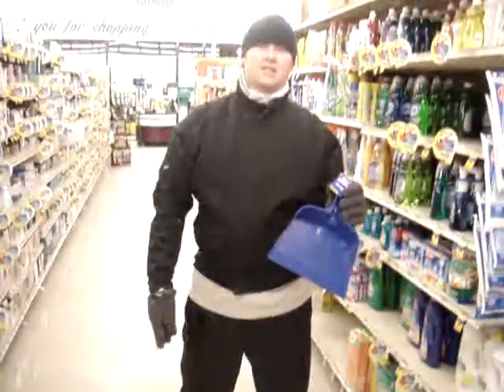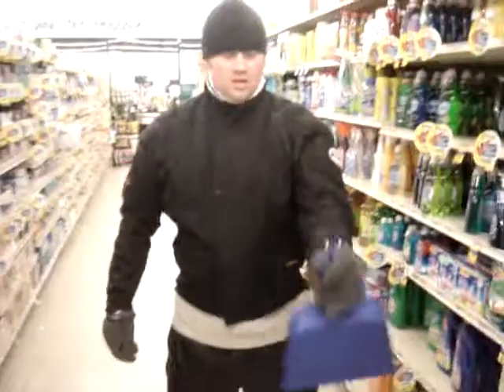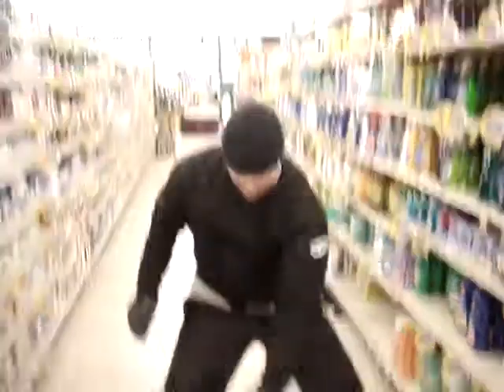This is your ordinary dustpan. So you grip the dustpan, start accelerating toward the hill, ready the dustpan, squat, and sit on the dustpan.